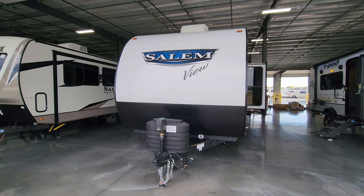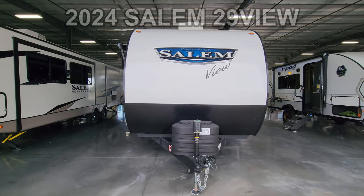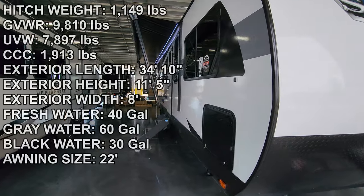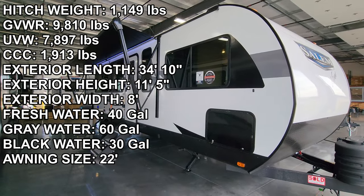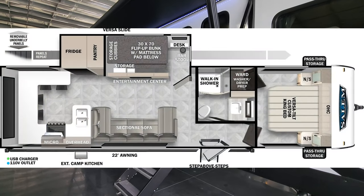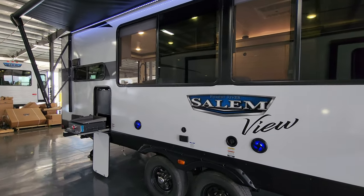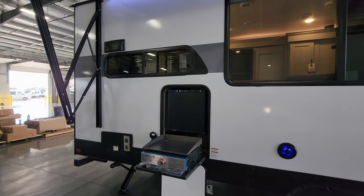Hey everyone and welcome to another All About RVs video tour. Today we're taking a look at a brand new 2024 Salem 29 View bunkhouse travel trailer. This is one of the newest and hottest bunkhouse floor plans on the market right now. We're going to walk through the inside and outside of this RV, show you what this little hidden bunk area is all about, and close it up at the end to show you what it looks like closed.